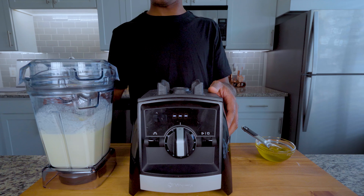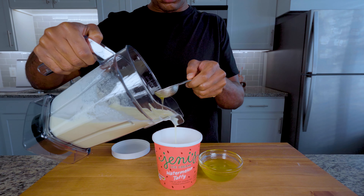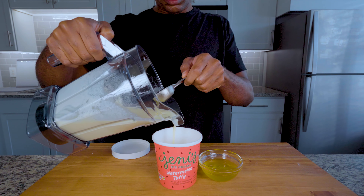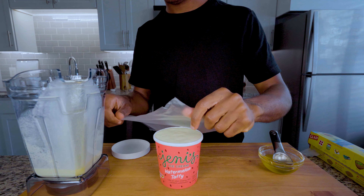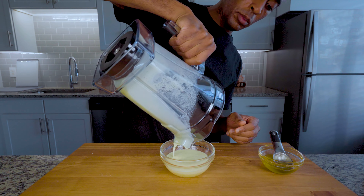After that, pour your mixture into a freezer-safe bowl. In my case I went all out and reused Jenny's pint that I finished yesterday because I didn't have a dedicated ice cream bowl, plus I was going for aesthetics. Make sure you cover it with plastic wrap and toss it in the freezer overnight. If you have extra, toss that in too.